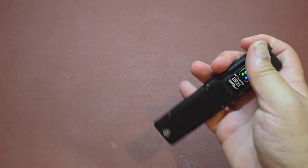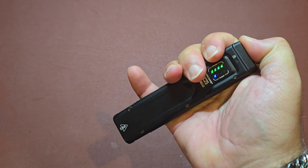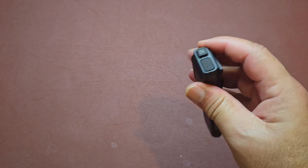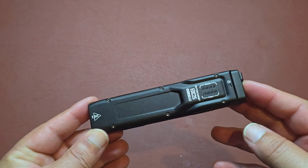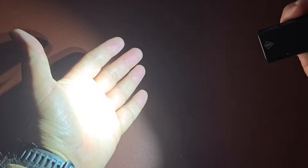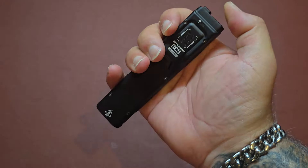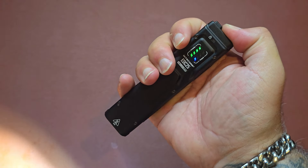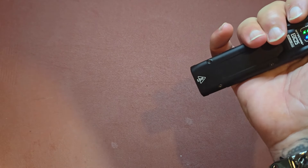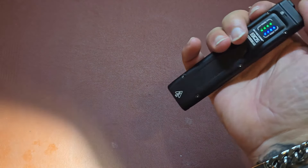So let's say the light is locked — I want to show you a really cool feature. Even when locked, you can still hit the mode button directly to go to turbo mode. Turbo mode is very, very bright — I can even feel the warmth from that light from here. That's 3,000 lumens right there. So you have access to turbo just by hitting the mode button, even without going through the full unlocking procedure to cycle through the different brightness settings. I like that.